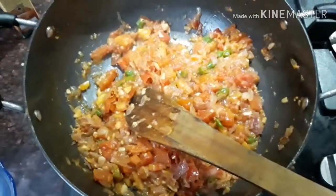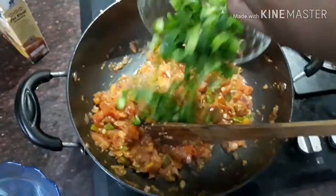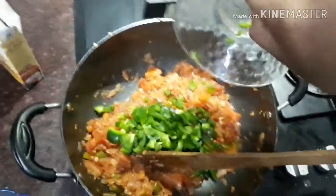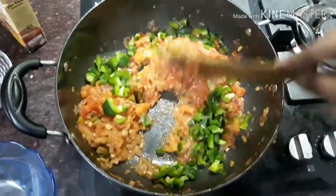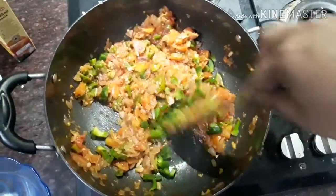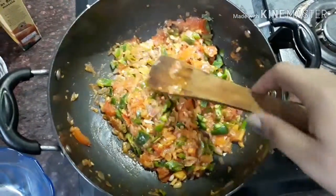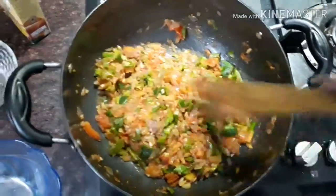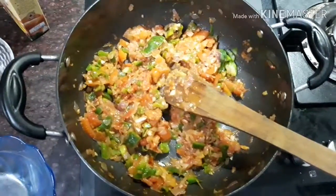I am waiting for the oil to release. If it feels too dry, you can add a little water. Now I am going to add capsicum. You can keep the capsicum a little dry — it doesn't need to be fully cooked through. I will leave the capsicum slightly dry, as I mentioned.